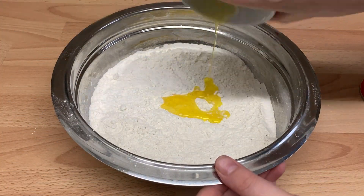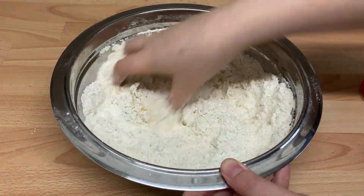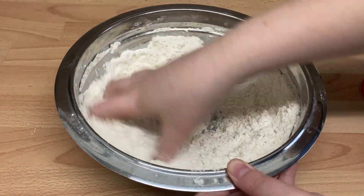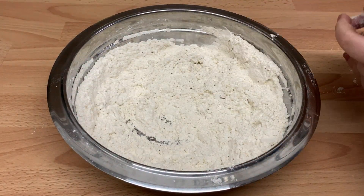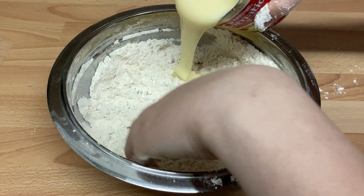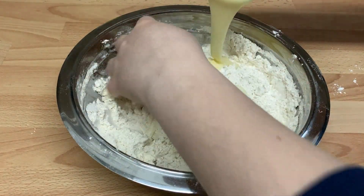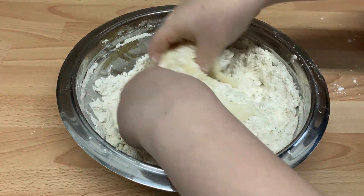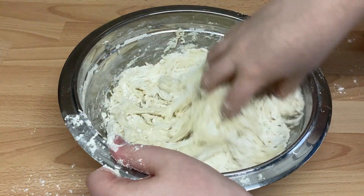If using condensed milk, add the flour, baking powder, and cardamom powder to a bowl and mix through. Add in the melted ghee and incorporate to form a breadcrumb-type mix. Tip in the condensed milk and then slowly incorporate until you create a dough that is pliable but doesn't stick to your hands. You may need to add more flour, a teaspoon at a time, if it is still sticky.